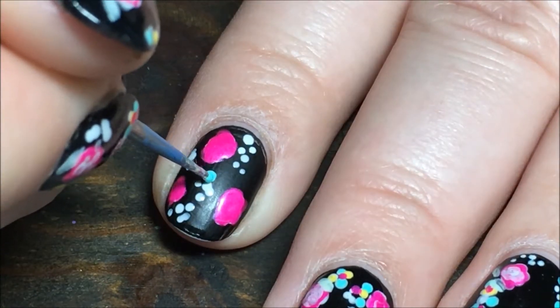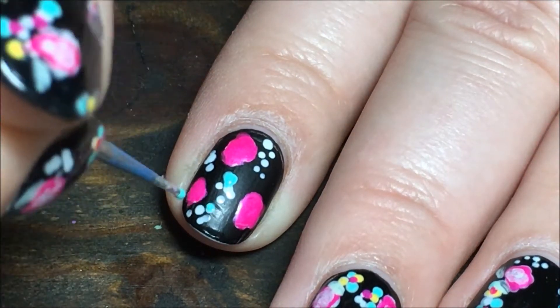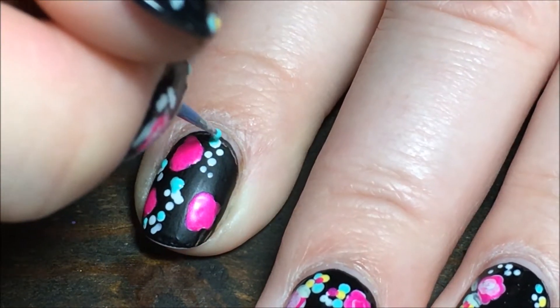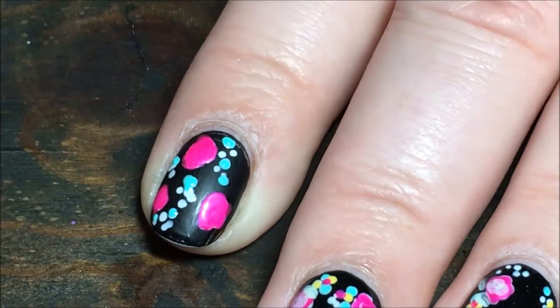Then I'm taking all the rest of the colors and filling in all of the smaller dots, just randomly adding each color to each little pile. I'm going to do the teal and the yellow, and then I'm going to add a few dots of pink in with these as well.